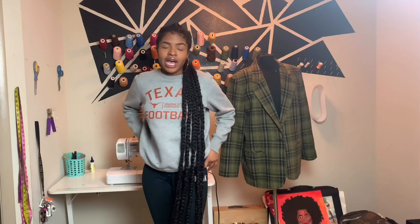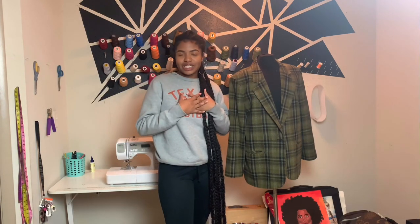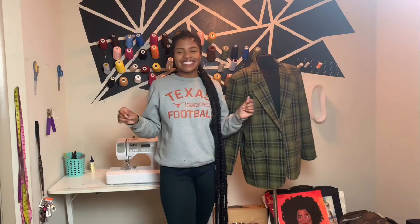Hey y'all, it's Jayden and thank you for tuning in to my very first DIY tutorial video. I absolutely love me a good two-piece Chanel vintage suit, and I promise before I die I will have an original in my closet. But before I get to that point in my life, I gotta try and make one for myself. In this video, I'll be showing y'all how to make a Chanel-inspired two-piece set. So let's get started.